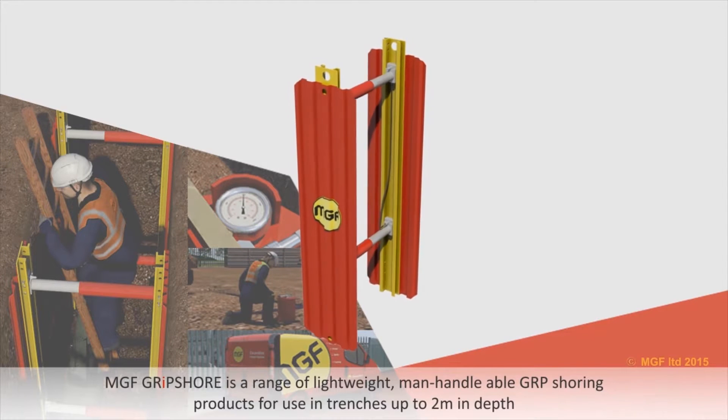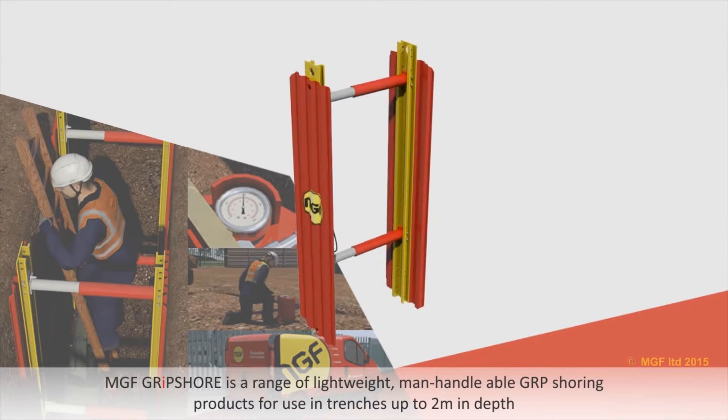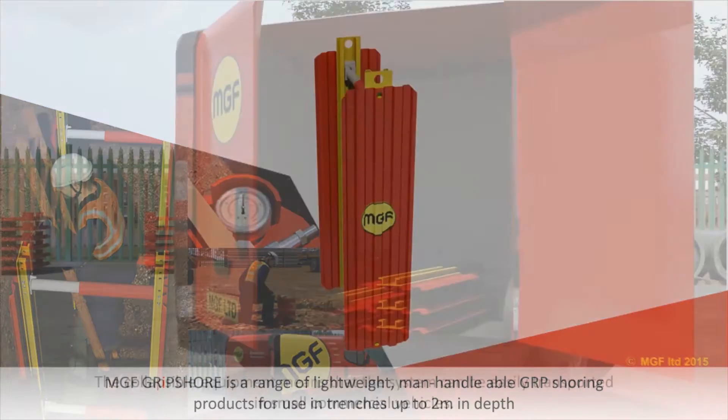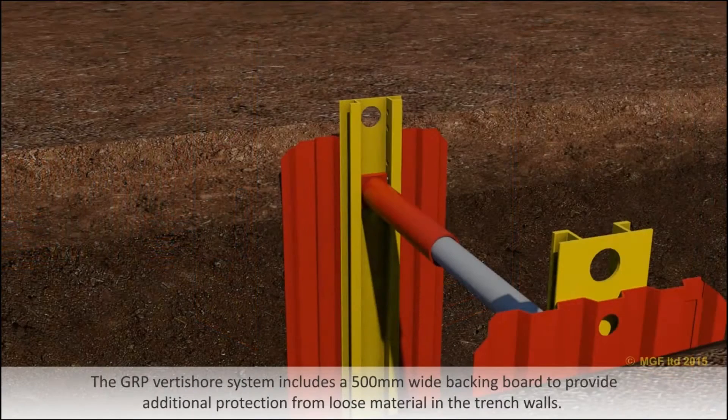MGF Gripshaw is a range of lightweight manhandleable GRP shoring products for use in trenches up to 2 metres in depth. The collapsible equipment means the system can be easily transported in small commercial vehicles. The GRP Vertishore system includes a 500mm wide backing board to provide protection from loose material in the trench walls.